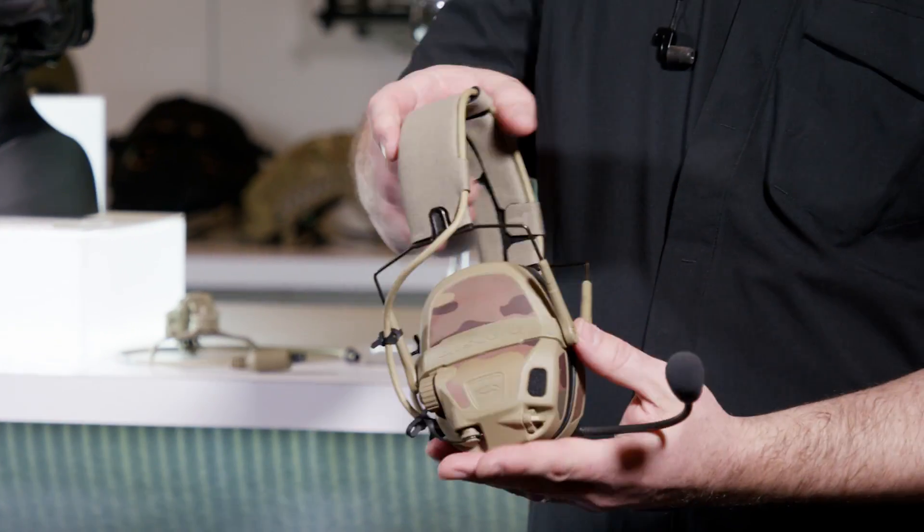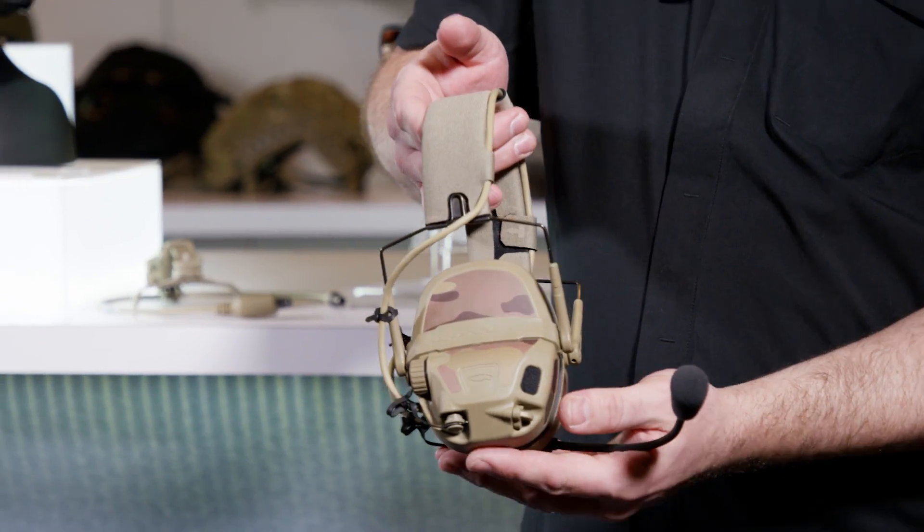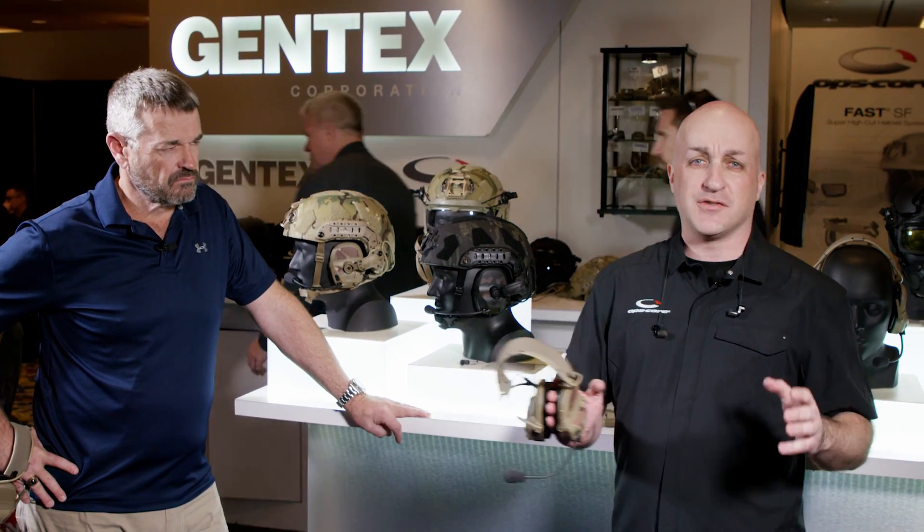It's a game-changing headset that's going to completely change the world of comms. When you put it on, it's not just protecting your hearing — it's enhancing your capability. You get 360-degree full situational awareness and can actually tell what direction sound is coming from.